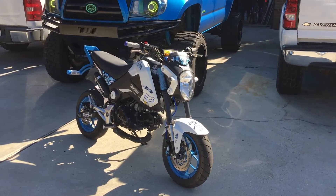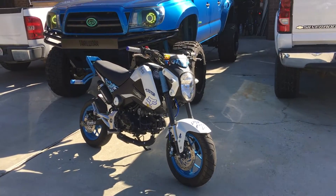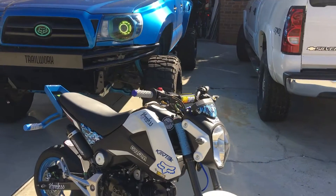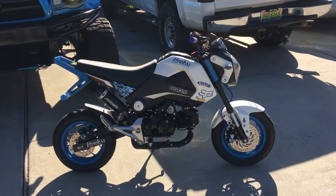What's up YouTube. I figured I'd give you guys a little walkthrough on what all I've got done to my Grom. We'll get a good broadside view of it and I'll point out a few things.